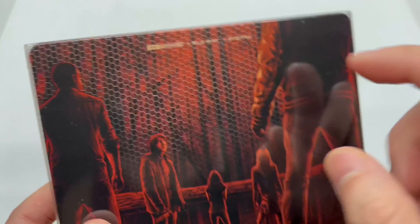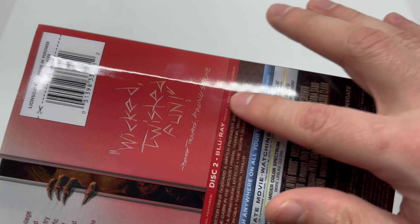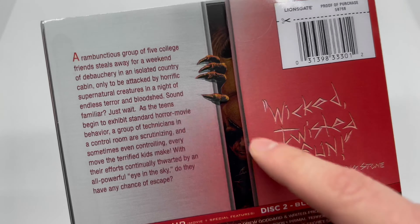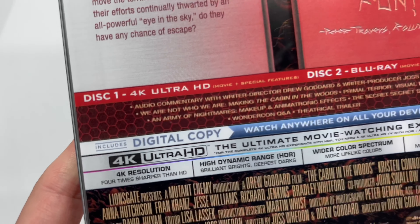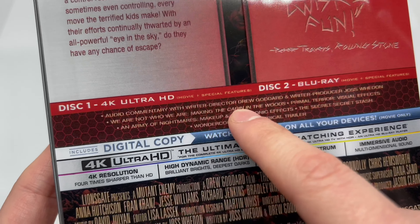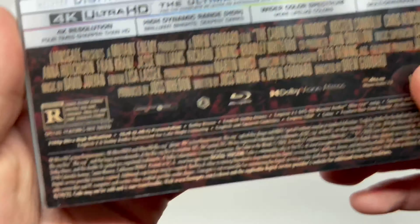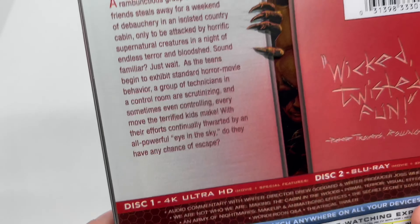This does come with the 4K disc, Blu-ray disc, and a digital copy. I noticed that mine's a little bent or warped right here. There's the back with some monsters — very cool. On the 4K disc you get the movie plus special features, same on the Blu-ray. This is rated R and it's actually a pretty cool movie.